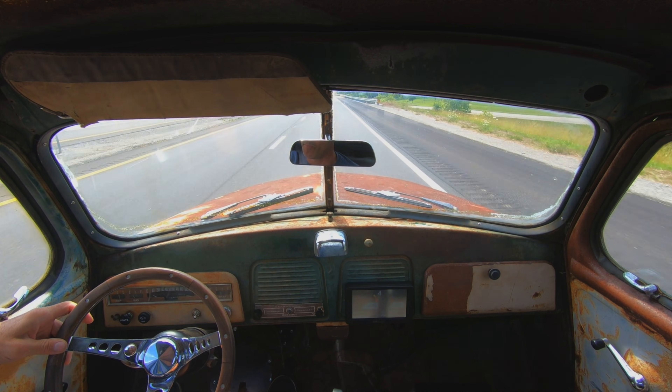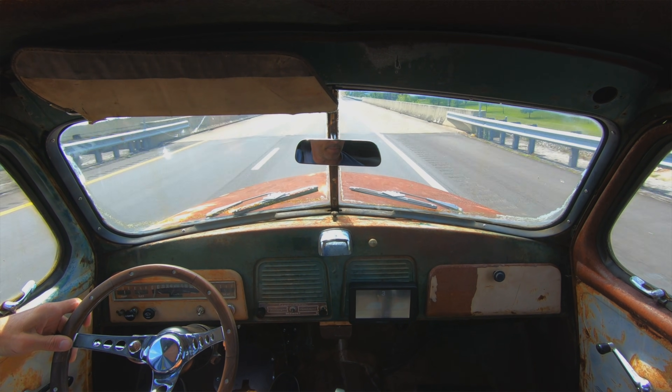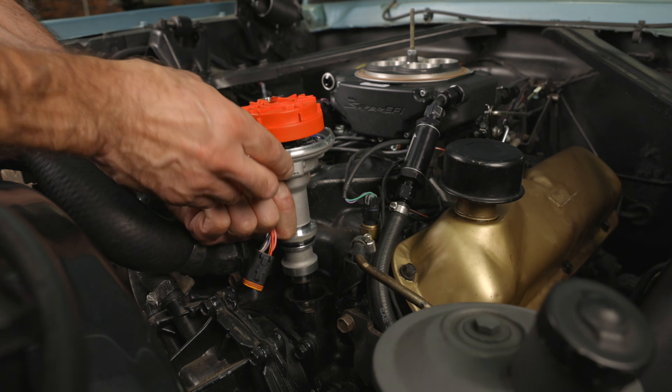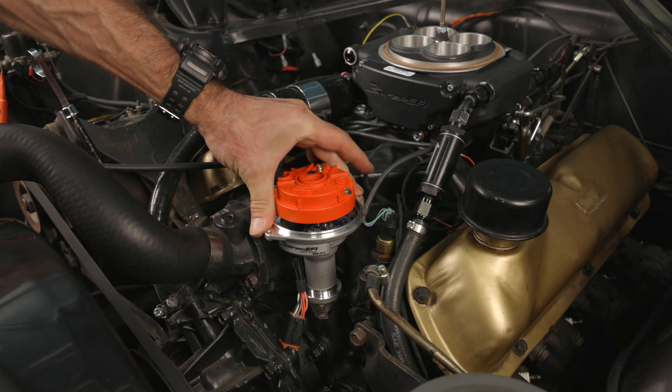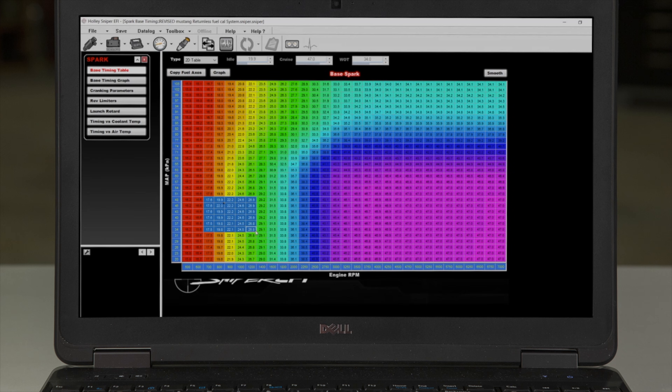Timing control helps optimize engine performance, reliability, and drivability. When your Sniper EFI controls the spark, your engine runs optimally. The easiest way to do this is to add a Hyperspark ignition to your Sniper EFI. Setting the timing correctly ensures that you get the most out of your engine and your performance modifications. Using the Sniper EFI software, you can adjust the timing curve, allowing for fine tuning of the ignition timing.